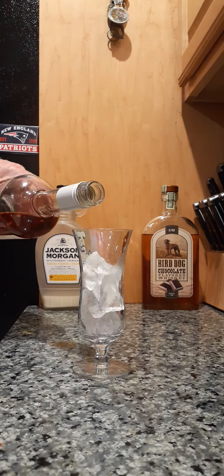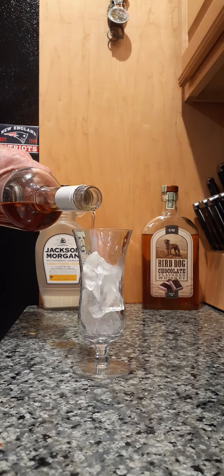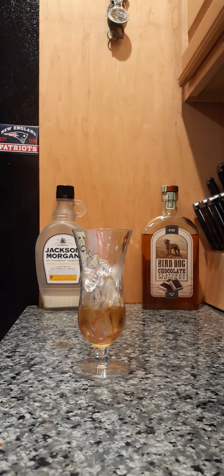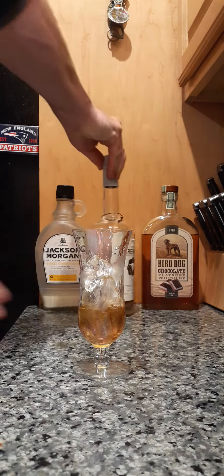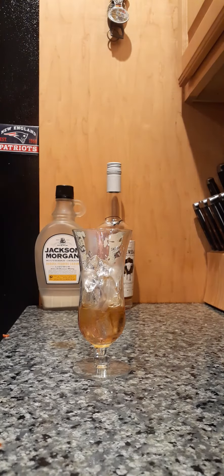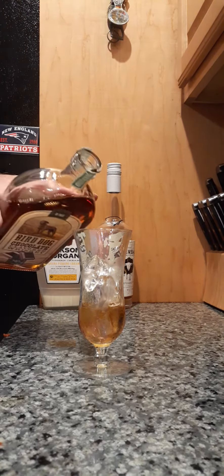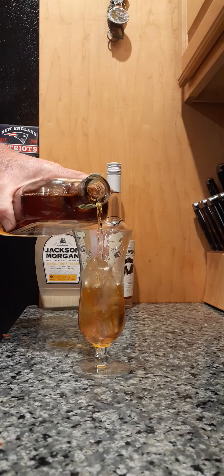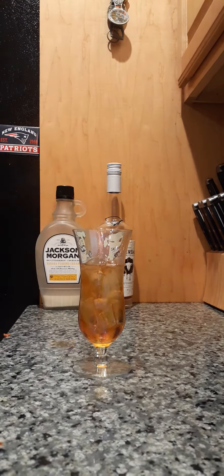We're gonna use about — I don't know — about that much. Then we're gonna take some chocolate whiskey. It's hard to tell, but I'm not really a whiskey guy, but these flavored whiskeys aren't bad. We'll take some chocolate whiskey, about that much.